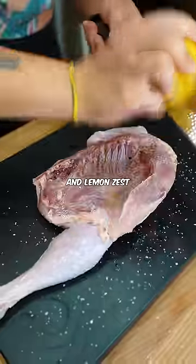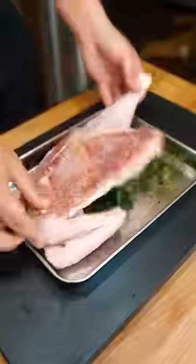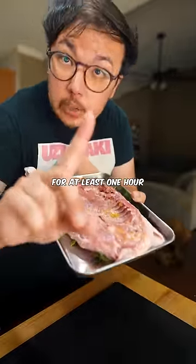Salt and lemon zest, fresh thyme and fresh oregano. Let this cure on the counter for at least one hour.